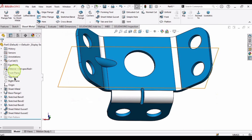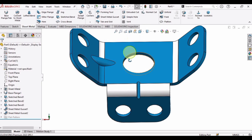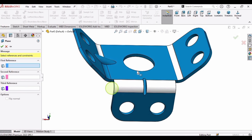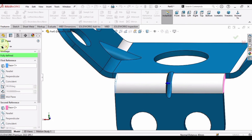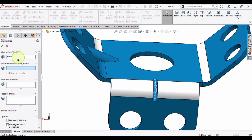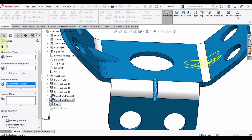Now it's time to mirror this sheet metal gusset. As a beginner you might not know how to create the mirror plane, so let's make one. Go to Reference Geometry and select Plane. Select this side and this side, so the plane is created at the middle. Now select Mirror, select this plane in the mirror-plane window, click the Features window, and select the gusset feature. The mirrored sheet metal gusset is now created.